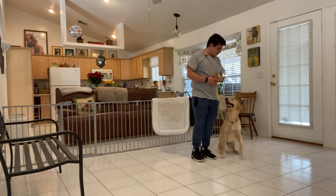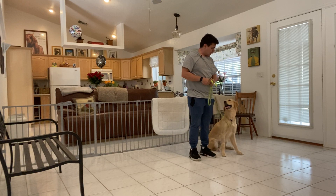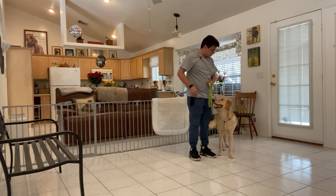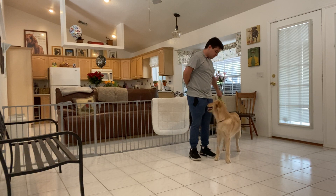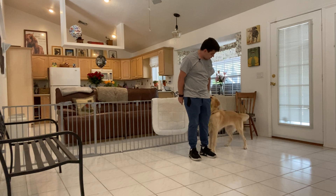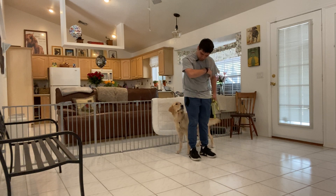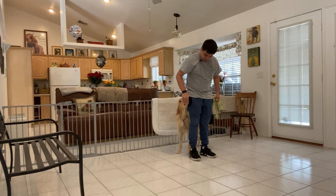Sit. Stay. Sadie, back. Yes. Stay. Good girl, Sadie. Yes.